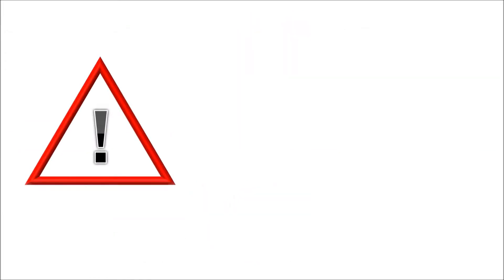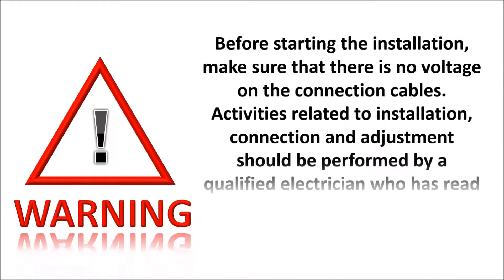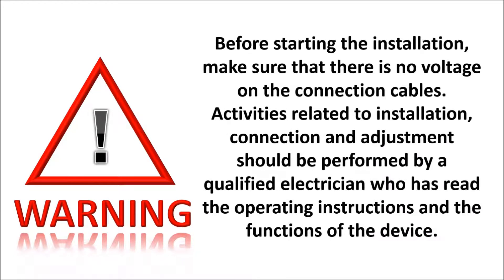Warning. Before starting the installation, make sure that there is no voltage on the connection cables. Activities related to installation, connection and adjustment should be performed by a qualified electrician who has read the operating instructions and the functions of the device.